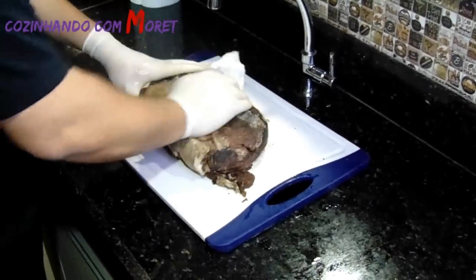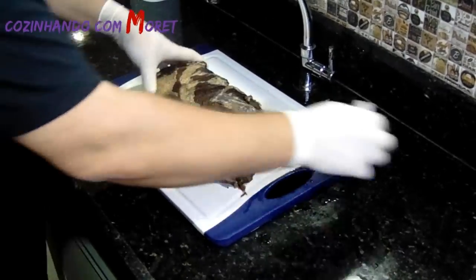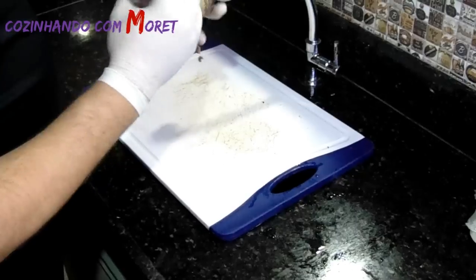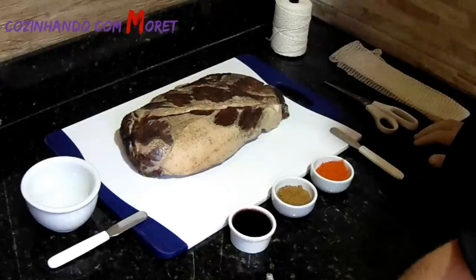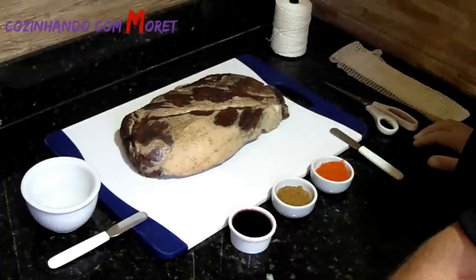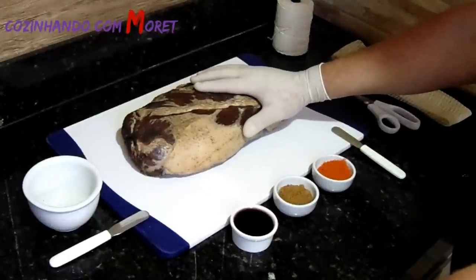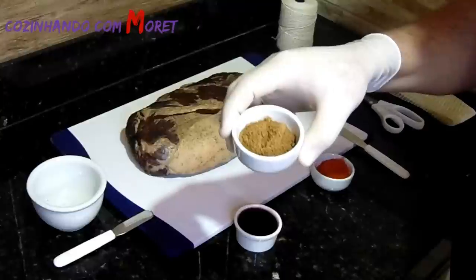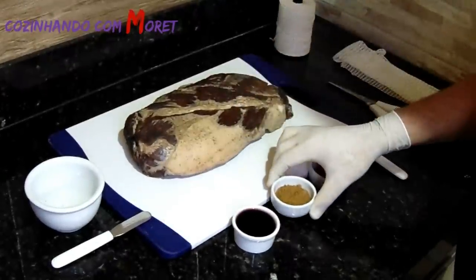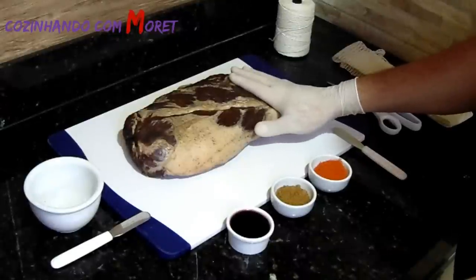Agora nós vamos para a próxima fase, que é acrescentar os nossos temperos. Nós vamos na fase de temperar a nossa copa lombo para deixar maturando até perder 35% do seu peso. Para isso, nós vamos precisar de 50% de páprica defumada e 50% de açúcar mascavo, e vinho tinto, para fazer a nossa massinha que vamos usar para temperar a nossa copa lombo.